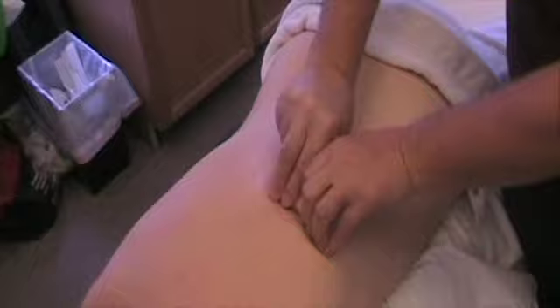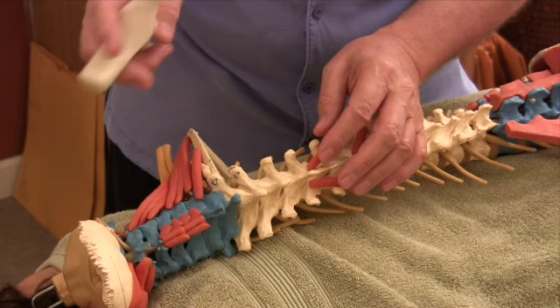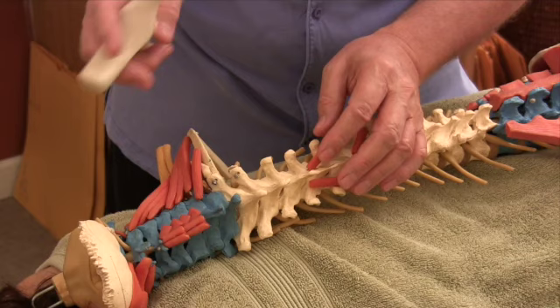My thumb no longer gets twisted back every time I do an effleurage stroke. And you can just run this tool right through that laminar groove just beautifully.